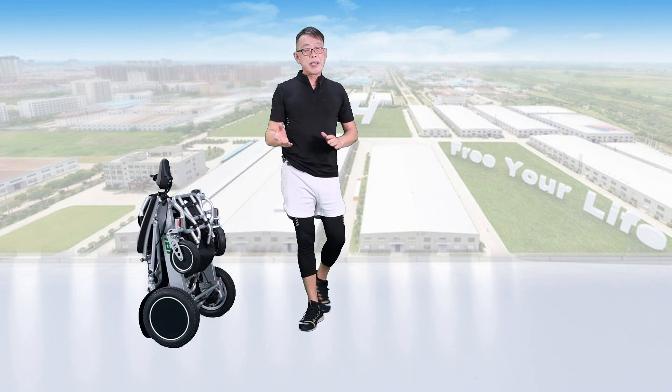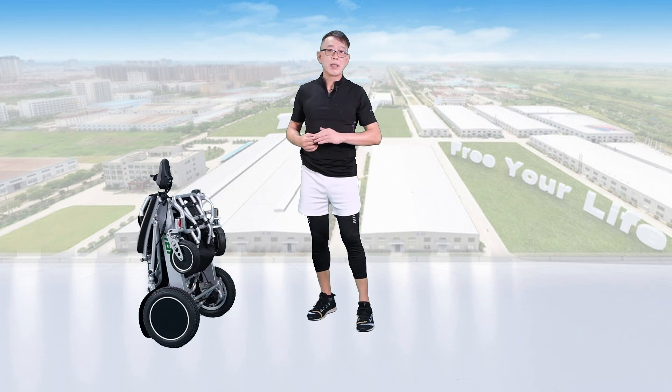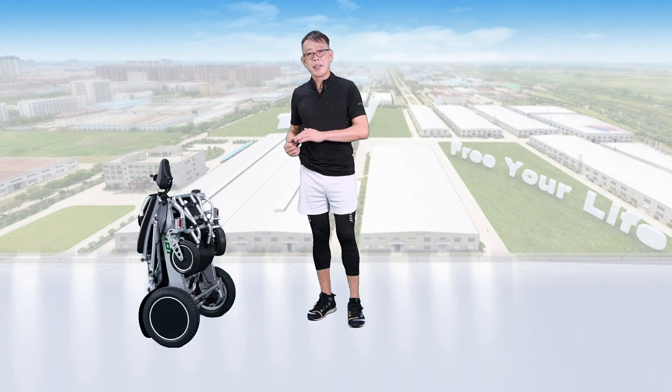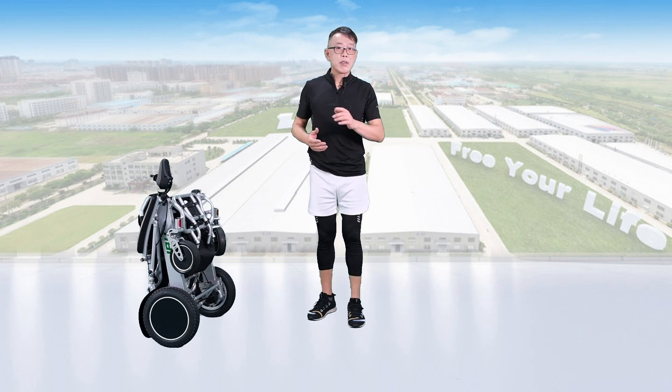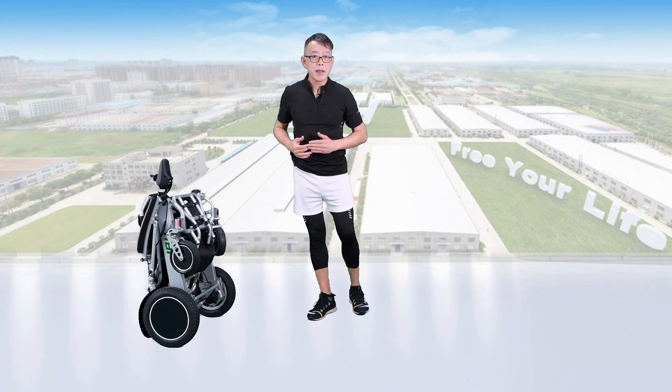I hope you enjoyed our wheelchair and found it really simple and easy to set up and unbox. Thank you very much. If you've got any questions, just check the user manual or subscribe to our channel — you'll get a lot of information. Thank you very much.